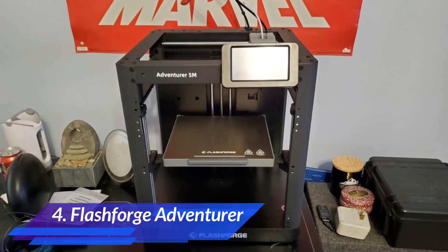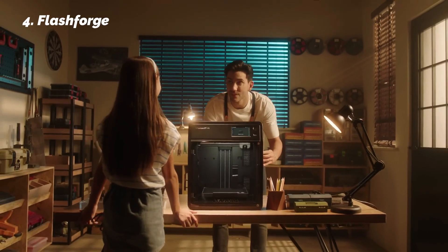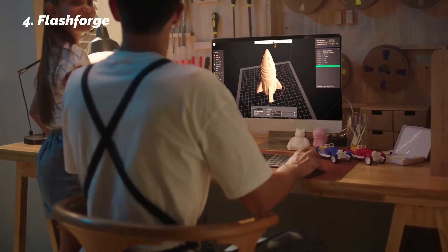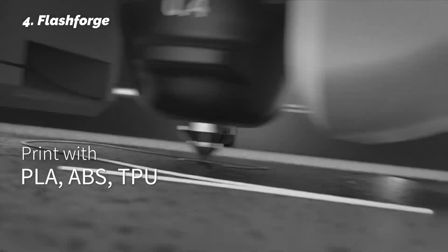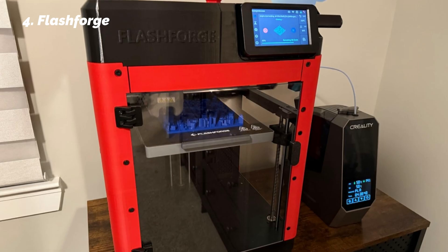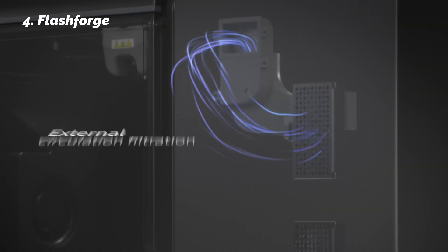At number 4: FlashForge Adventurer. If you're looking for a clean, frustration-free experience that doesn't sacrifice speed, the FlashForge Adventurer delivers. Right out of the box, it handled auto-leveling perfectly. You hit one button and the printer adjusts itself — no manual work needed. We tested this multiple times and the calibration was accurate each time, even after moving the machine or changing beds.